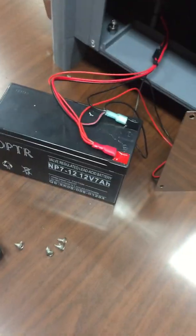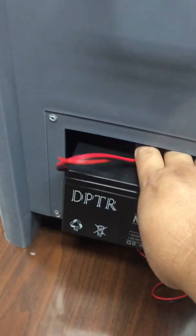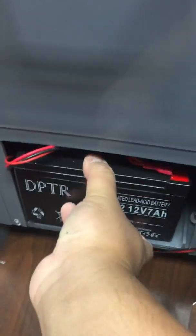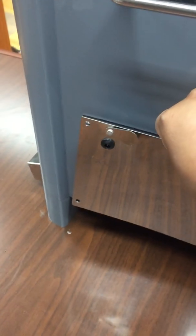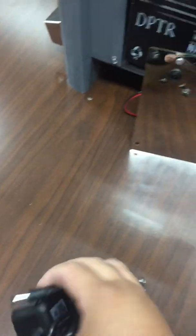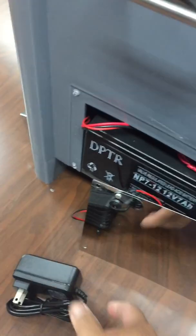Once the cables are connected, inside there's already a slot provided, so just push the battery into that slot. Then go ahead and put the cover back in place. Once the cover is back on, use the provided charger and plug it in to charge the battery.